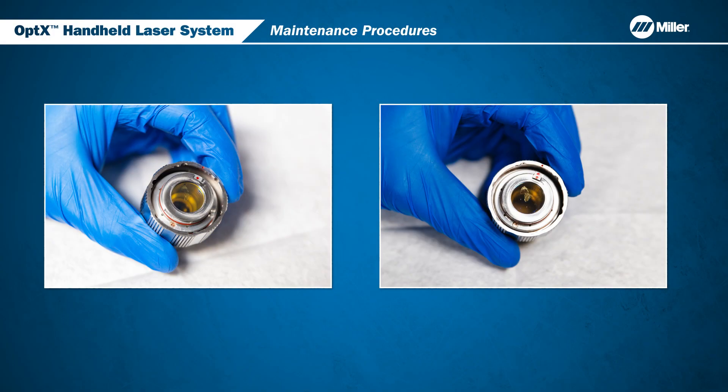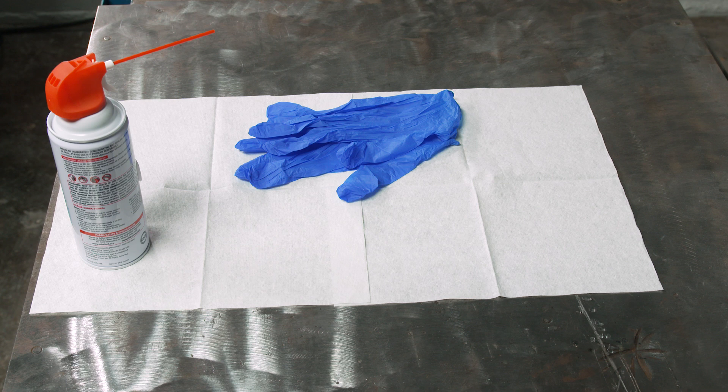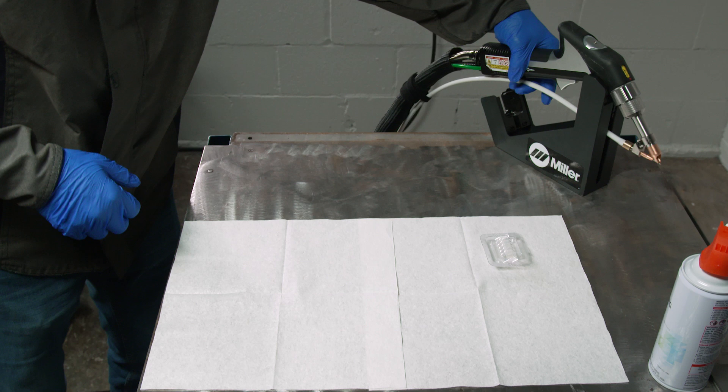These procedures should be done in clean conditions, meaning if there's any smoke or fumes in the ambient air, do not open the welding head. It is recommended that you wear powder-free nitrile gloves to avoid contaminating the window.